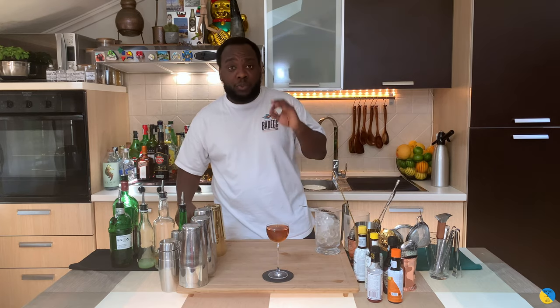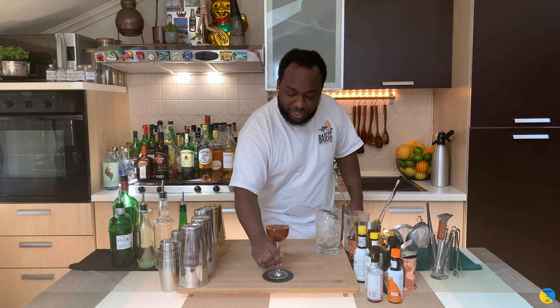And for garnish, I'm gonna do one cherry. Here we go. Enjoy your drink guys.